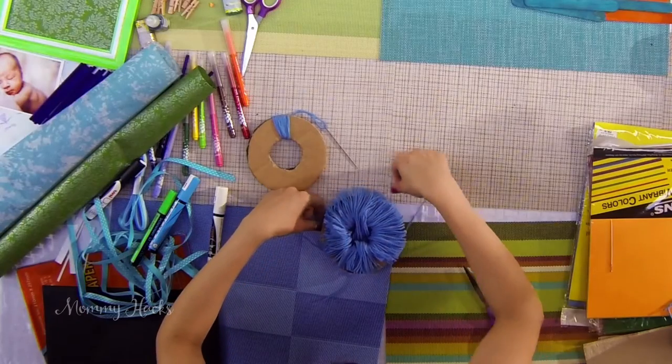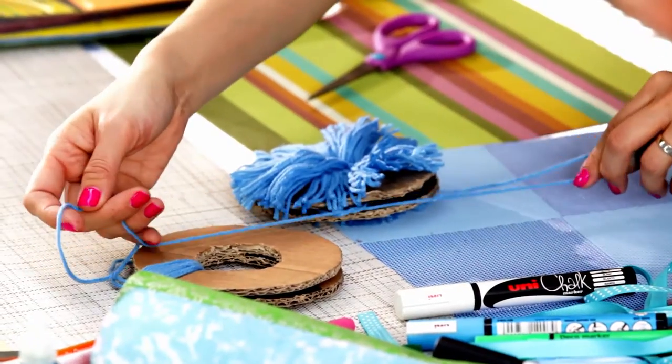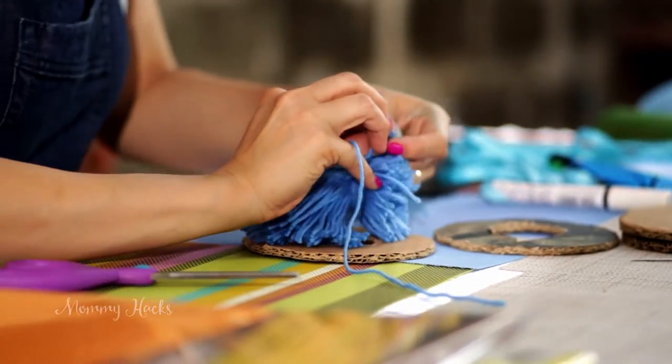Slip a piece of yarn in between the cardboards to tie the pompom. Pull tightly, then tie. Remove the cardboards and trim the edges to make the pompom rounder.